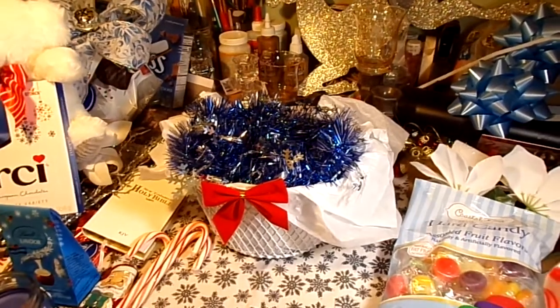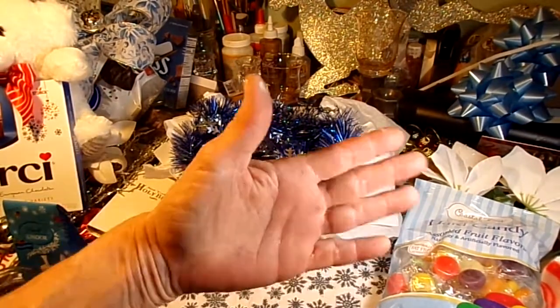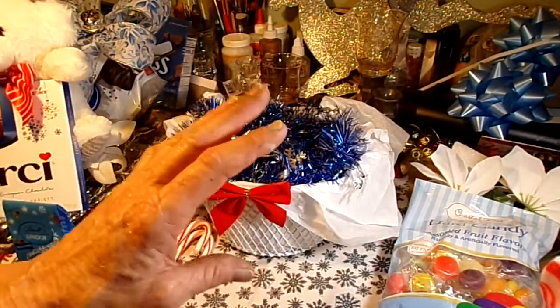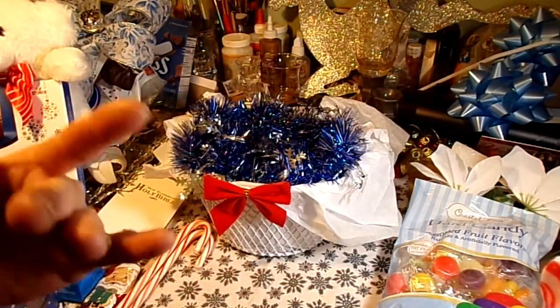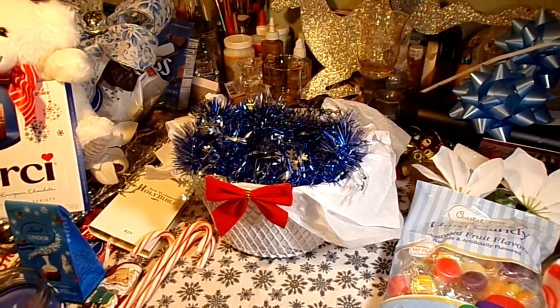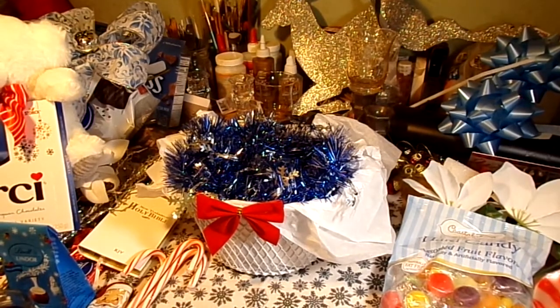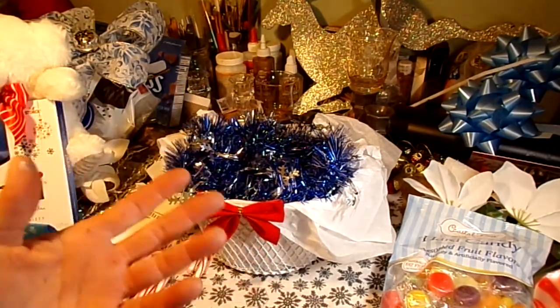Hi everybody! As you can see, I have some crazy crap going on on my crafting table tonight. If you ever wondered what the inside of my brain looks like, this would be it. It's insane. I got so much Christmas crap going on, it's unbelievable.